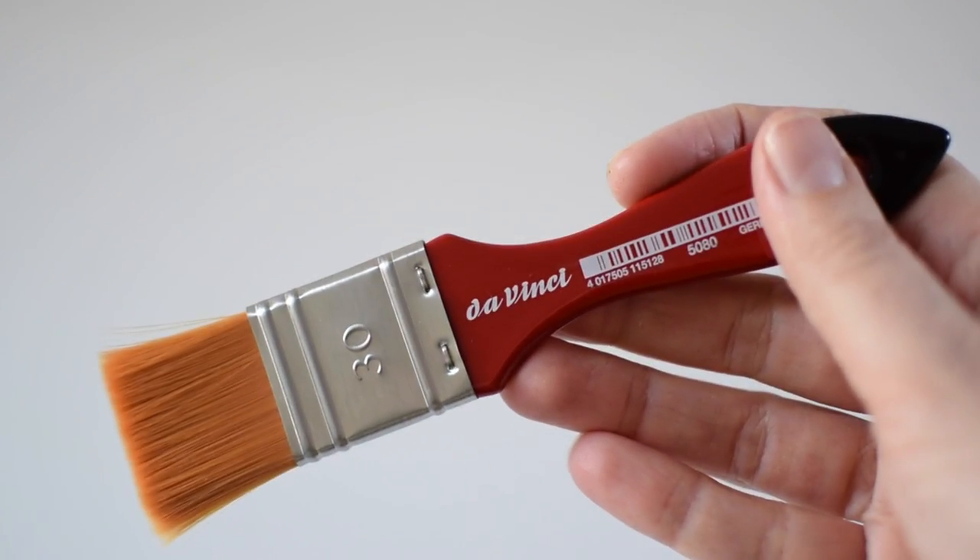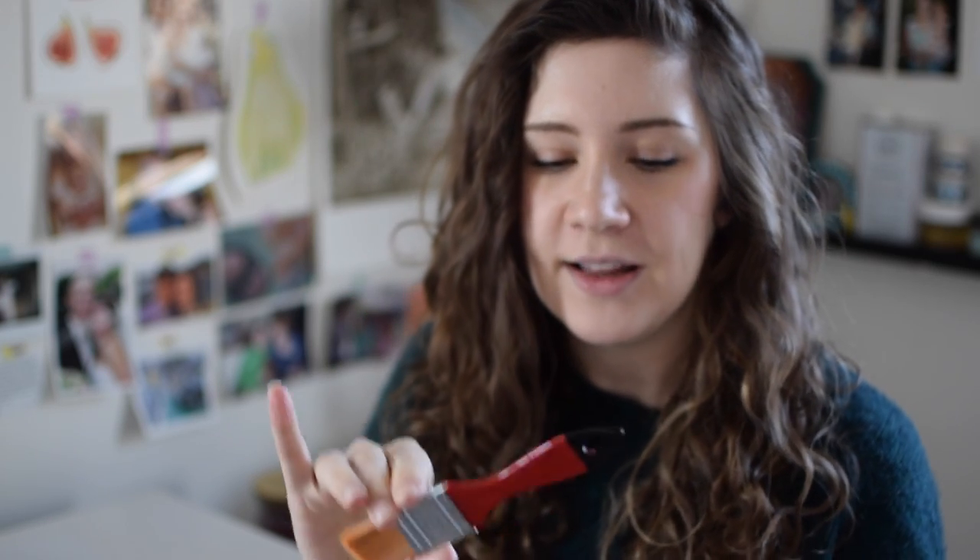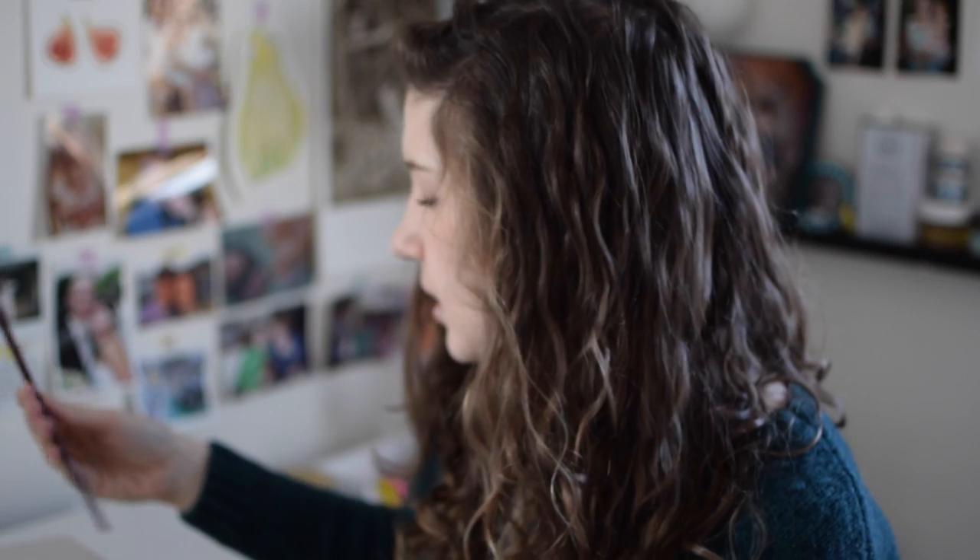I also got some brushes. The first is this watercolor wash brush, also by DaVinci. It's for doing large washes of paint with watercolor or gouache. It's funny — it's actually smaller than I expected. I had seen it online but for some reason imagined it being huge. It's so cute, like a little baby wash brush. I'm looking forward to using that. Actually, these are all by DaVinci.